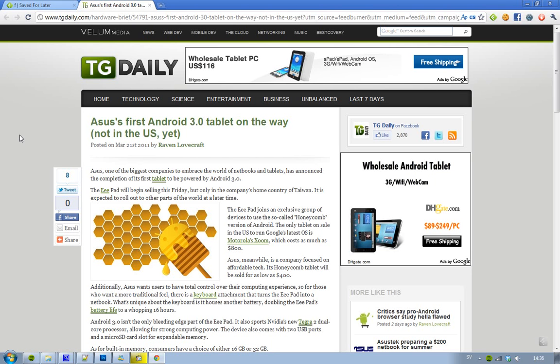The cool and interesting thing about this tablet is that it's running Android 3.0, the new version of Google's Android OS. Right now in the US there's only one tablet running Android 3.0, and that is the Motorola Xoom. So that is kind of cool.